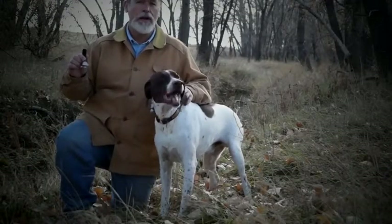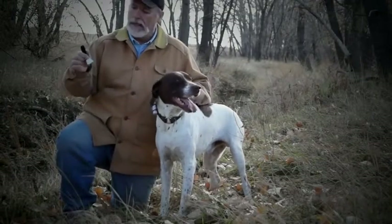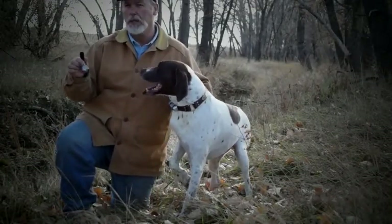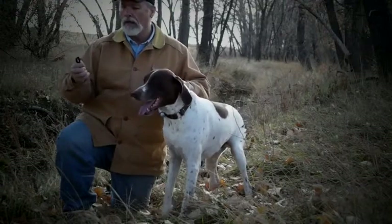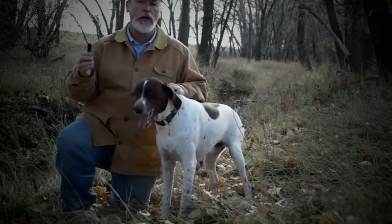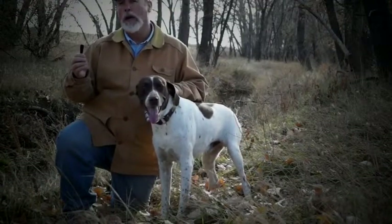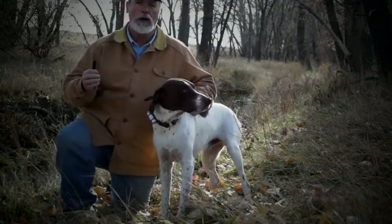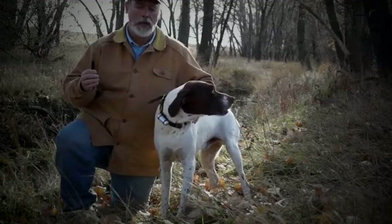This is the Sport Dog Nickel Dog Bell. It's relatively small compared to all the other ones that we sell. It'll fit both on a three-quarter inch collar or a one-inch collar. Let me go ahead and put it on our dog Solo here — we'll let you hear what it sounds like.